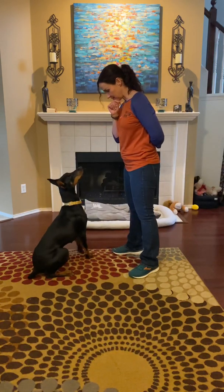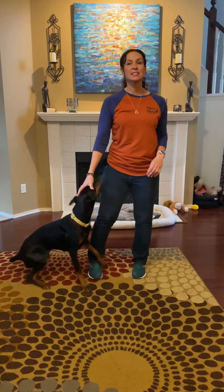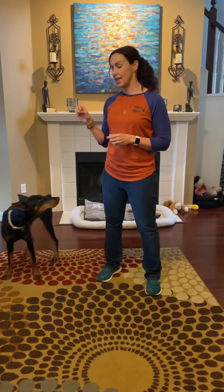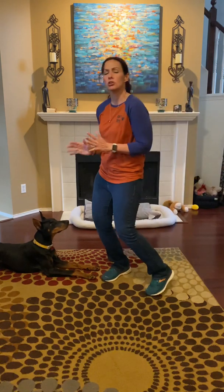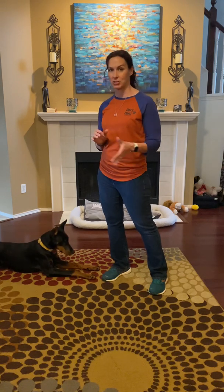Watch me. Good girl. If I say yes, I'm going to give a treat. Yes is promising a treat — my yes is marking her behavior and telling her she got it right. In the last one I just said good girl and praised her. So I wasn't promising a treat, but I was telling her I liked what she was doing.